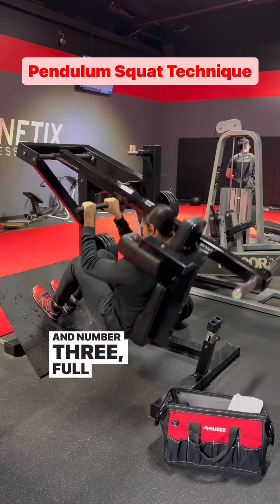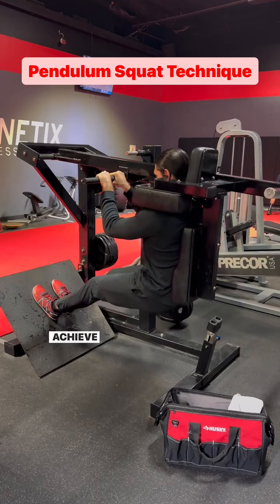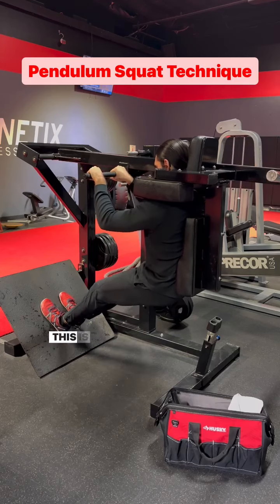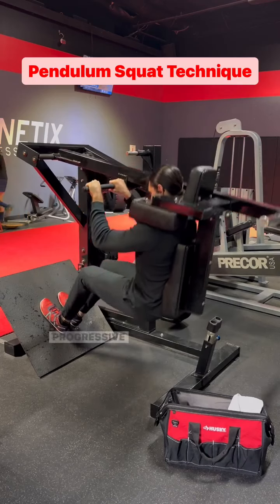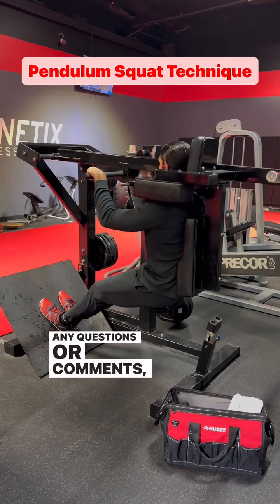And number three: full range of motion. The point of using this machine is that you can achieve a range of motion that you could not normally with a barbell squat. This is why this piece of equipment works so well for tall people with long legs. Progressive overload obviously applies. Any questions or comments, please post below.